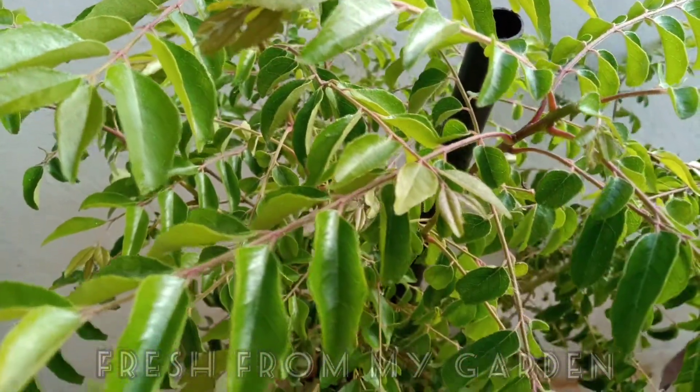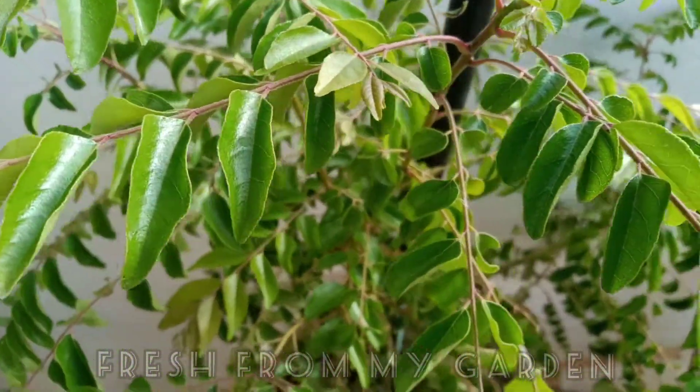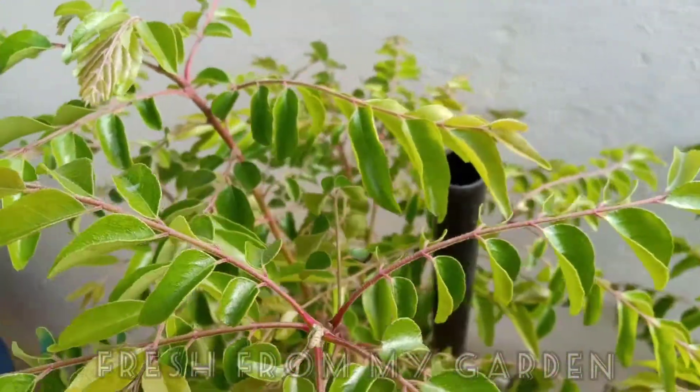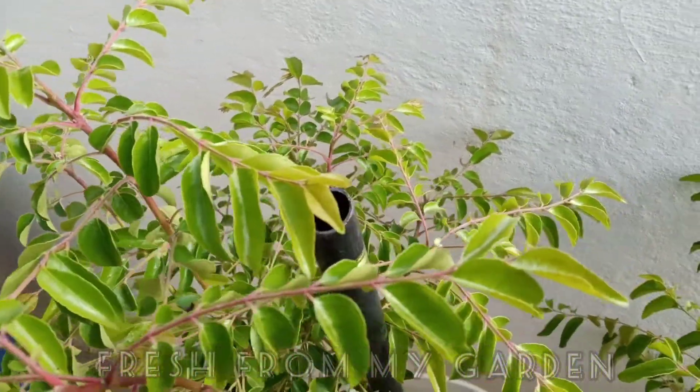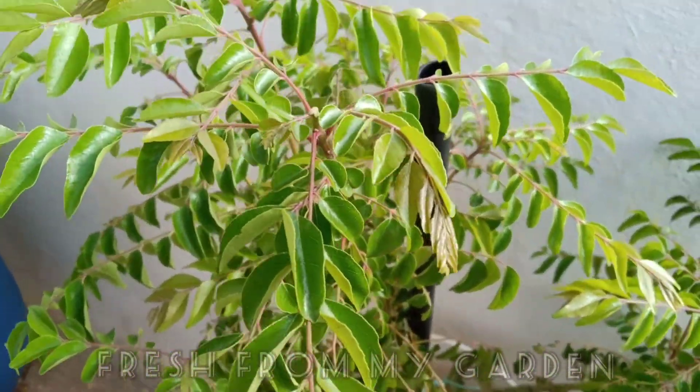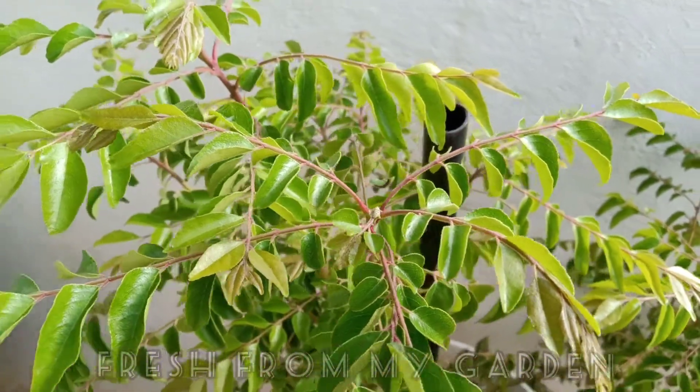Hi and welcome to Fresh From My Garden. Curry leaves are a wonderful herb that is used a lot in South Asian and South Indian cooking. It's very aromatic and provides a lot of flavor to your dish. It also has a lot of medicinal properties.